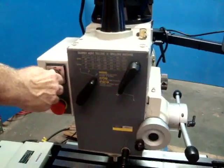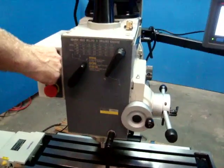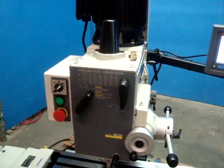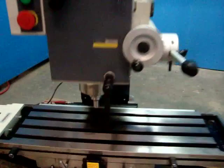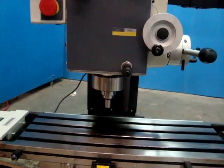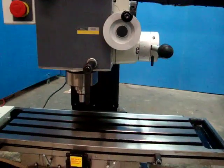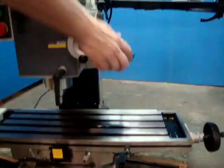That's forward. There's reverse. Those are low speeds — and that's the real low speed, the real slow speed. That's your e-stop. Your e-stop works.